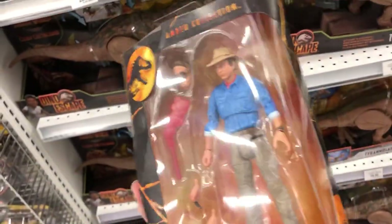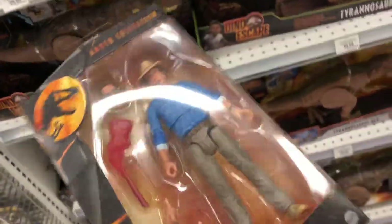Hey everyone, it's Brendan the Paleodude. I'm out at Toys R Us in Edmonton, and they've got all new figures. They've got the Dr. Grant Amber Collection, which is insanely cool. We're probably getting that.